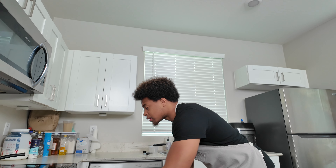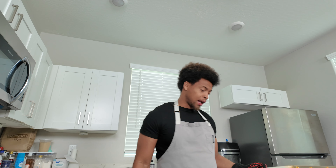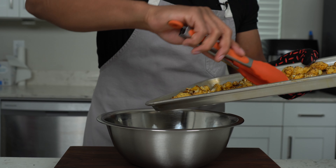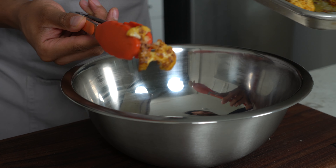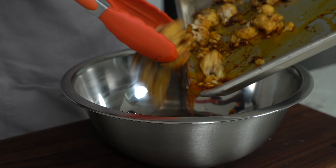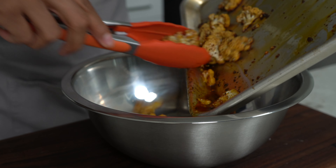If you can't find aleppo pepper, cayenne or paprika should work as substitutes — I haven't tried it so don't quote me on that. Once those 25 minutes are up and you see good color on the cauliflower, dump everything into a bowl. Flip a piece over to check — yeah, look at that good color. That's what we're looking for. Keep that oven on 450, do not turn it off yet.